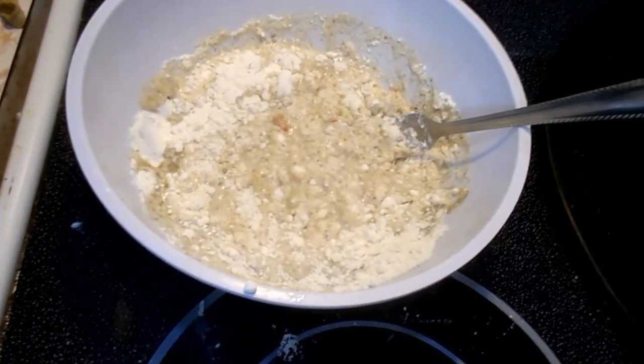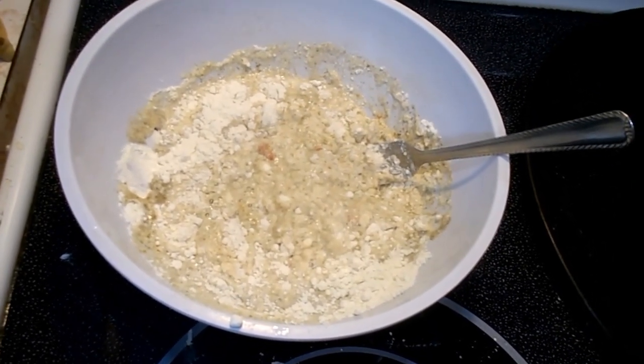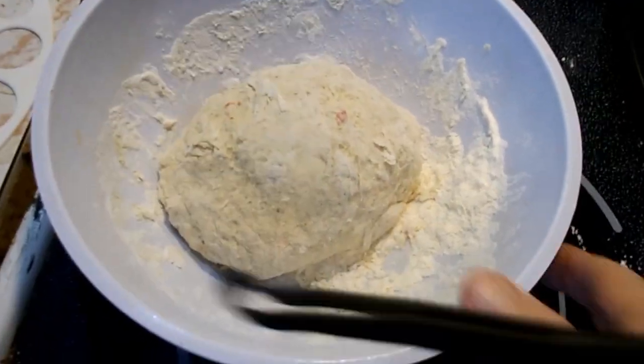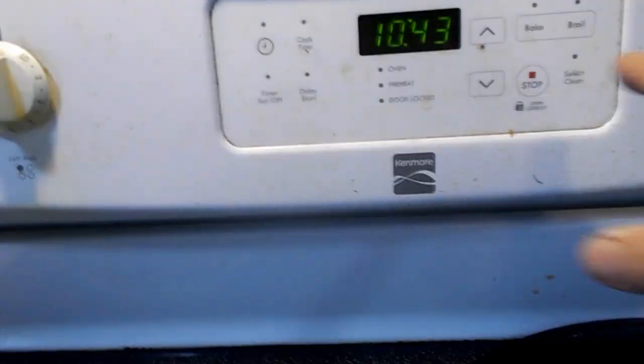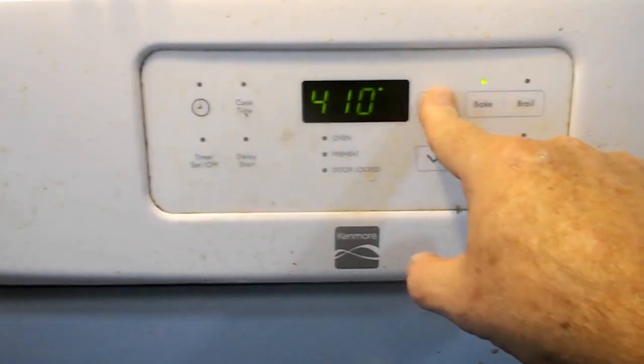It's okay if you have thicker dough. I always like pizza crust to be thin, but for this bread it doesn't matter. That's what the dough looks like — you can see there's a little piece of habanero in there. Preheat the oven to 425 — last video I forgot to use the pan.